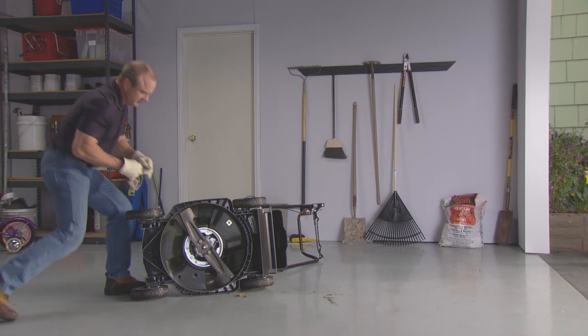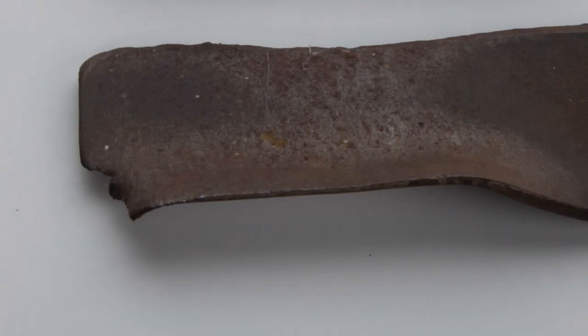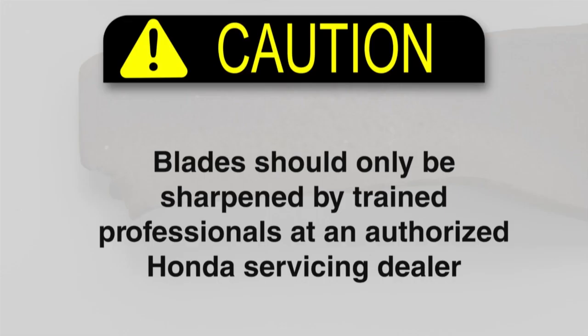A dull blade can be sharpened, but a blade that is excessively worn, bent, or cracked must be replaced. Blades should be sharpened by trained professionals at an authorized Honda servicing dealer.